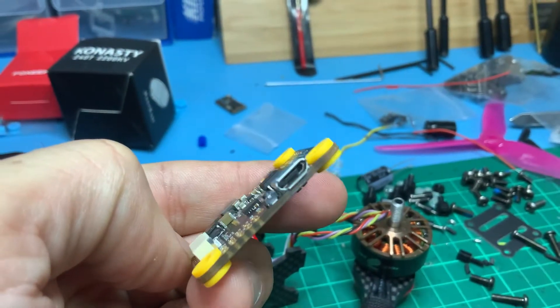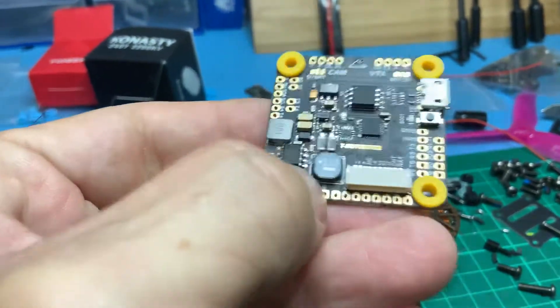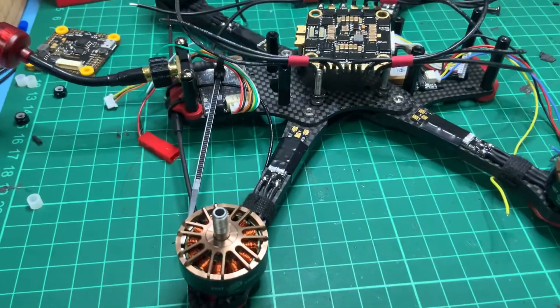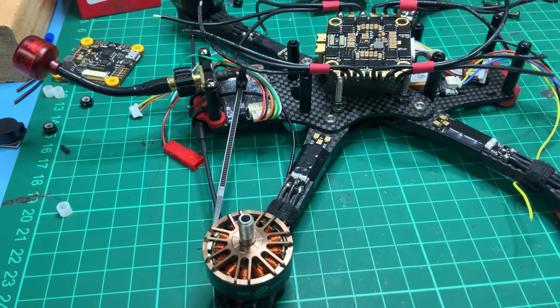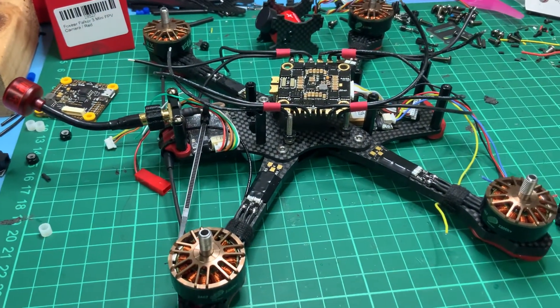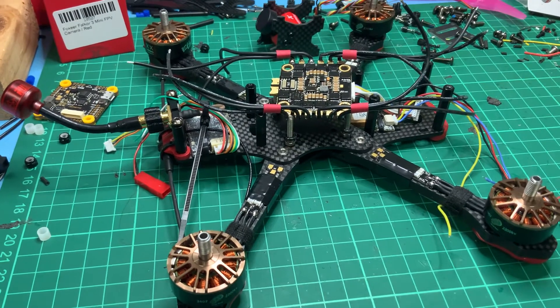Shame there's no USB-C, but you can't have everything I guess. That's the first little update — a few more hours work and it might start to look like something. I can't wait to fly it; I think this thing's going to go like stink.